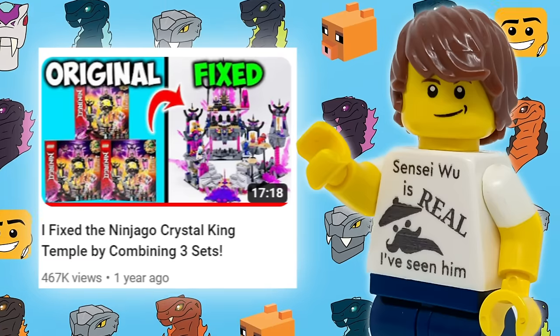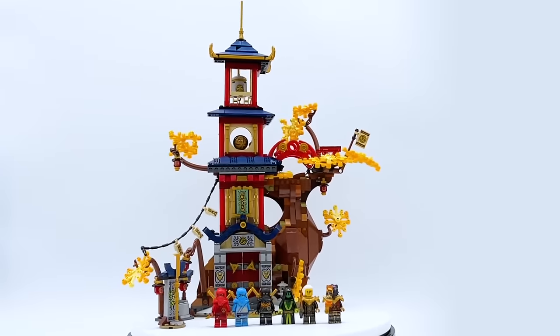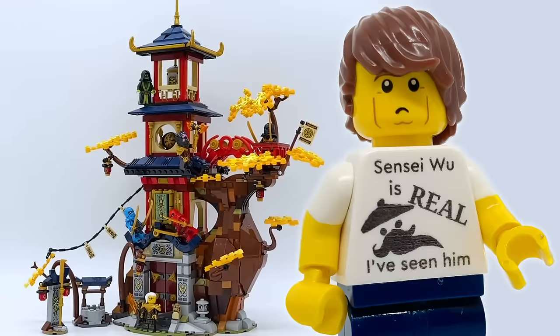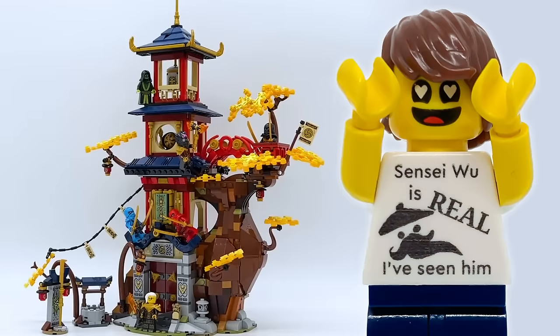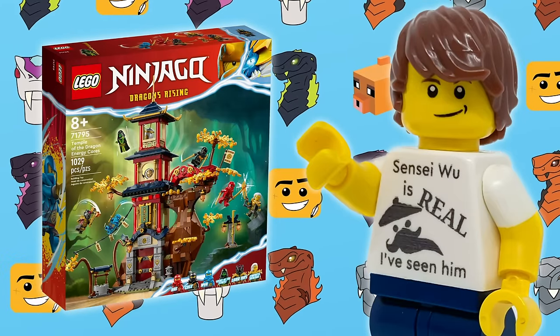Ever since that video, I've been wanting to do it again with another set, but I was waiting for the right opportunity. Then in June 2023, LEGO released the Temple of the Dragon Energy Cores. This set, I have to admit, I love. I think it's a beautiful model, one of the most impressive ones Ninjago has ever put out.